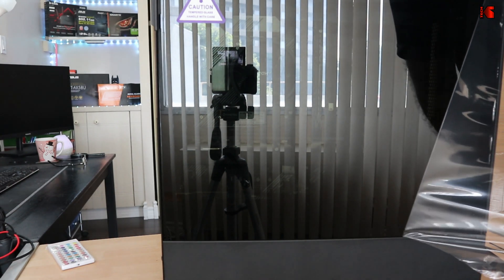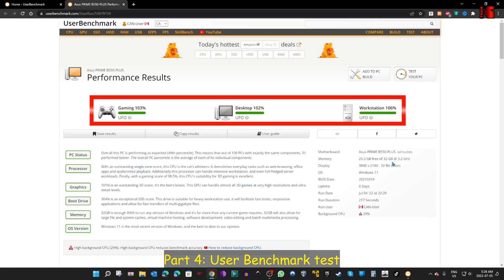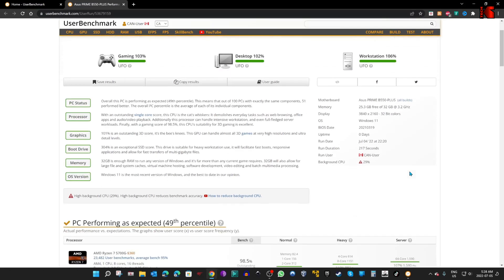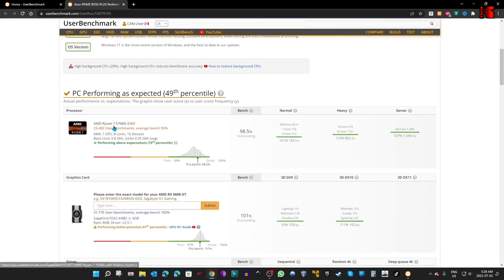Let's now perform the UserBenchmark test to verify the PC is working correctly. The PC is working great — it's categorized as a UFO, which is the highest level in UserBenchmark. All components are performing very well and outputting excellent results.